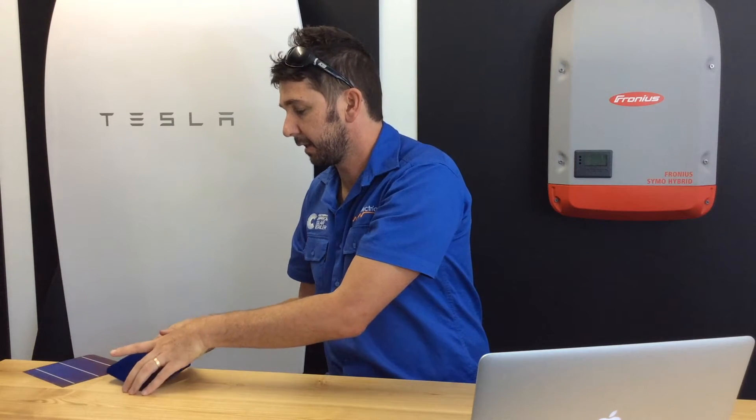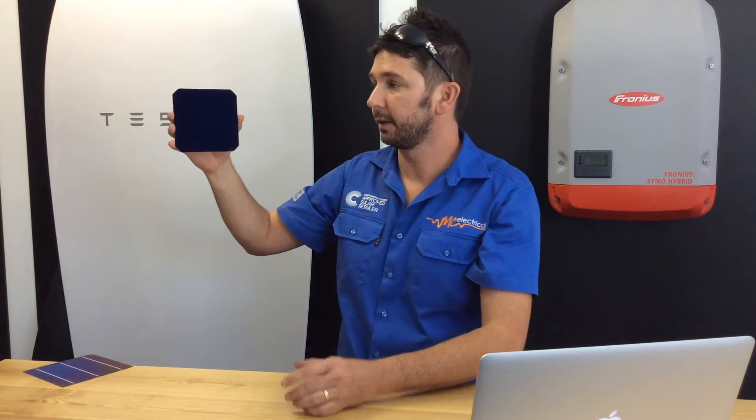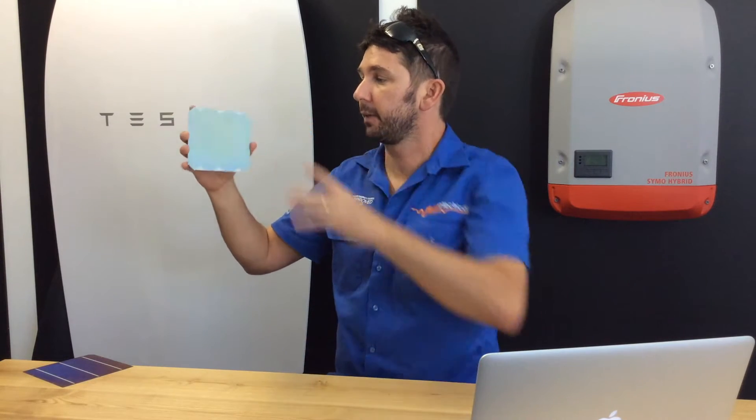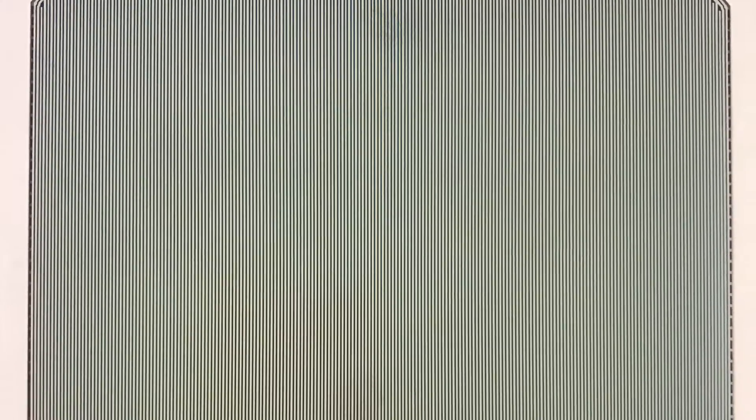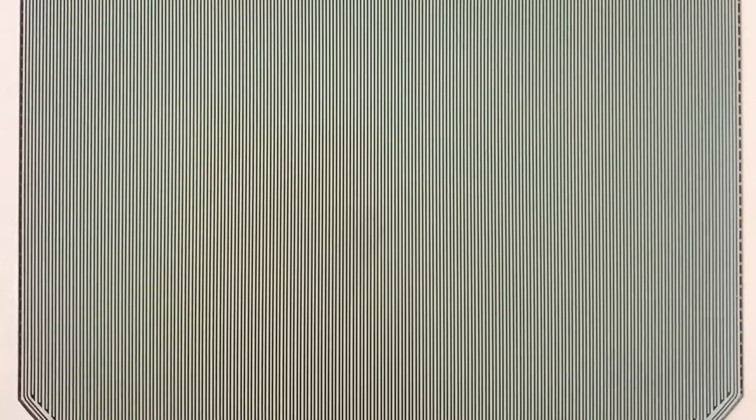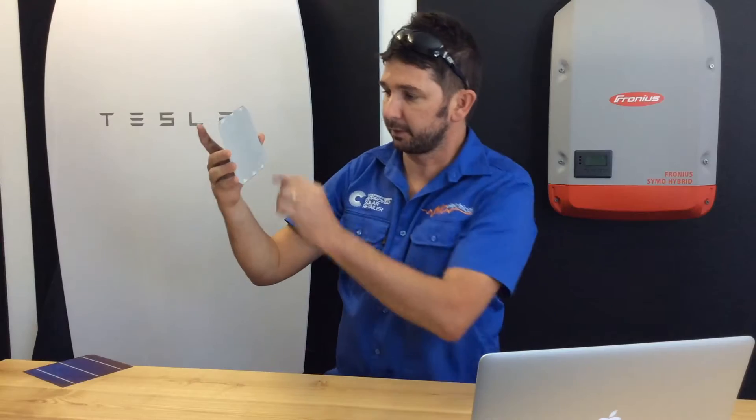A SunPower cell is completely different. If you have a close look, you can see there is no screen printing, no lines covering the silicon. The first benefit is it can collect more sun because none of the silicon is covered. The second part is the way they do a solid copper base with all of the connections printed on the back of it.